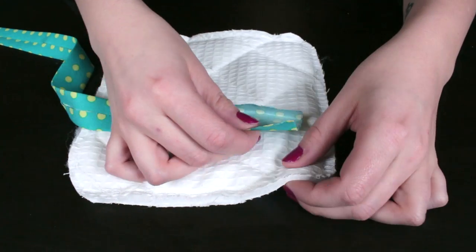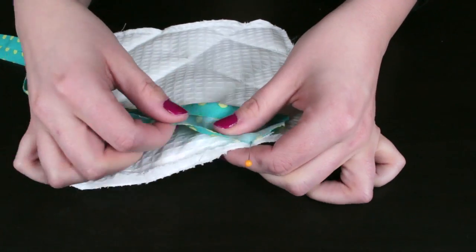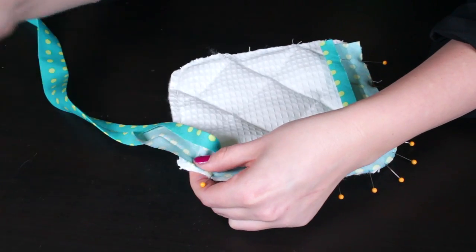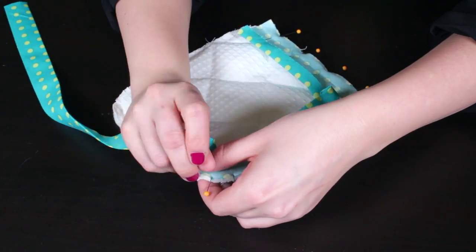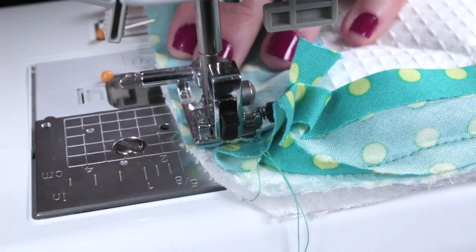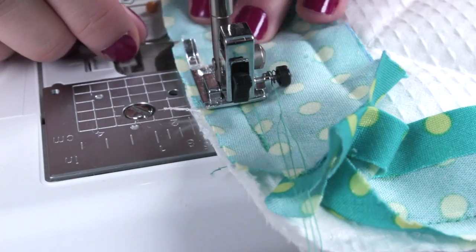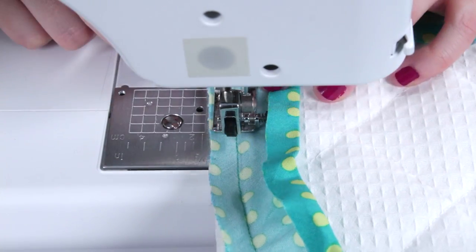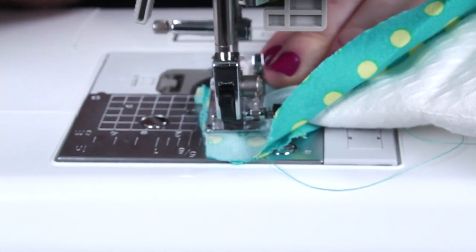To show how to add bias tape to a project, I'm going to add some to this pot holder that has rounded edges. Unfold one side of the bias tape and pin it around the pot holder. Start 1.5 inches in and stitch on the crease of the fold until you've reached the end. Back stitch at the beginning and the end. Then stitch the ends together and fold the bias tape over to the other side and pin.